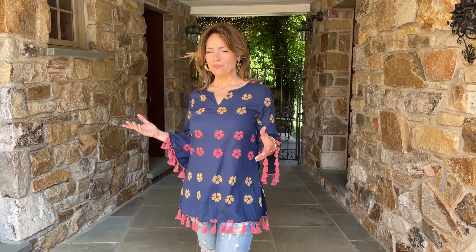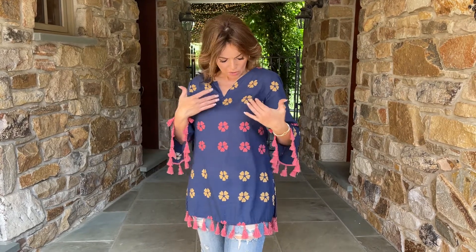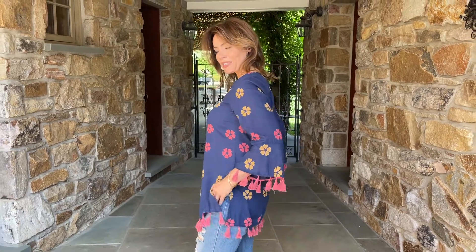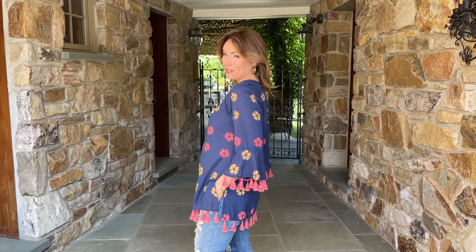Summer tops are always one of my favorite subjects and this one I love because it's a dark color. It's great to have a few dark color tops in the summertime and it has some beautiful color on it. So it's navy with a beautiful kind of tan and then this gorgeous coral. I love the really fun little tassels at the bottom. I also like the fact that it has really nice side pockets so I can put my hands in my pockets, no trouble.